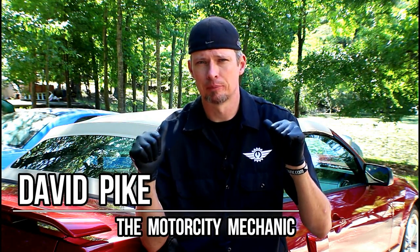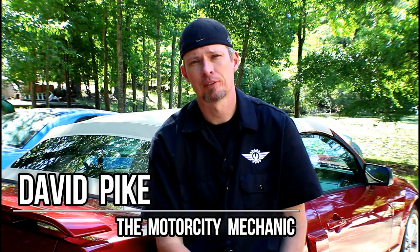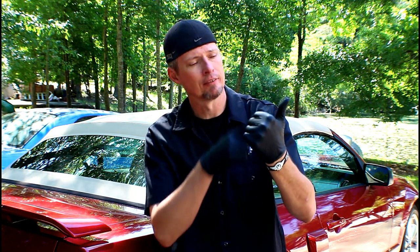Hey everyone, this is David Pike, the Motor City Mechanic. In today's video we're going to be talking about the factory OEM folding tow mirrors, mainly the puddle lights that mount underneath. We're dealing with the years 2010 all the way up to 2017, and it includes all the Ram pickup trucks. I want to show you how to diagnose the puddle lights and how to remove and replace them.